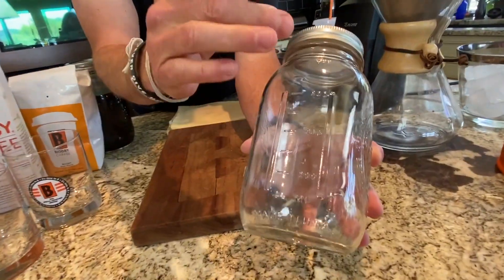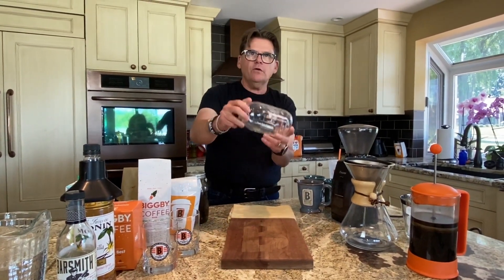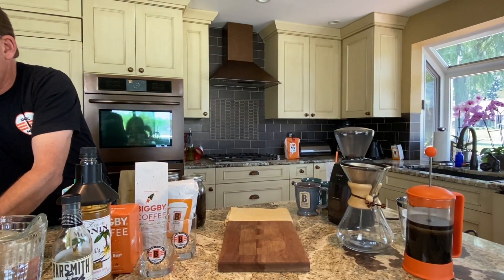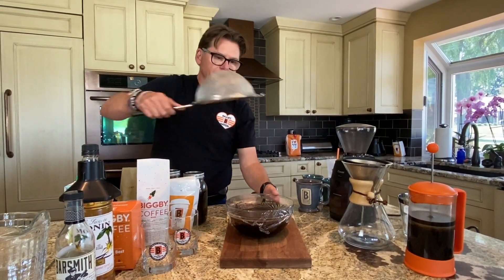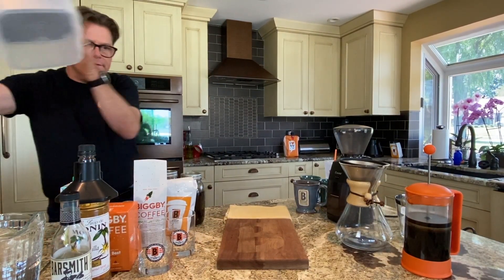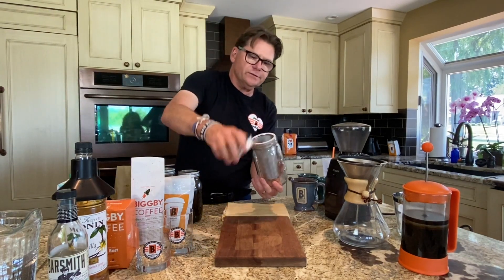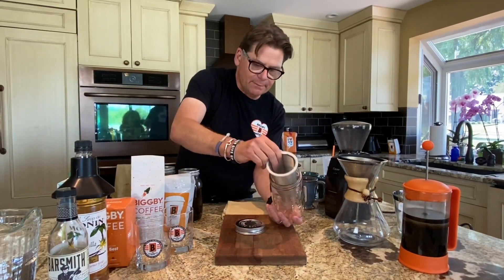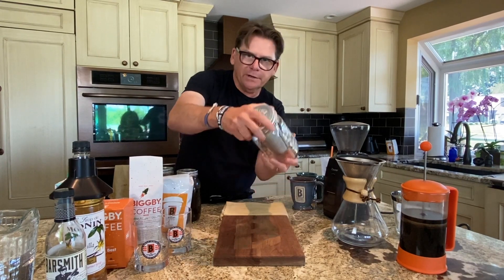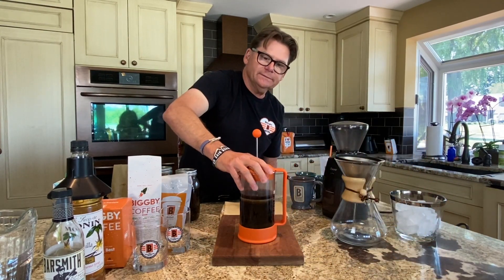I like the mason jar because it's got hash marks on it that say one cup, two cup, three cup, four cup — so I can use it as my measuring device. You can make cold brew in almost anything — a bowl like this, straining with a sieve, or even a piece of tough water. There are fancy devices out there that come with their own sieve, but I find they don't allow the water and coffee to blend very well. And then there's our old friend the French press.